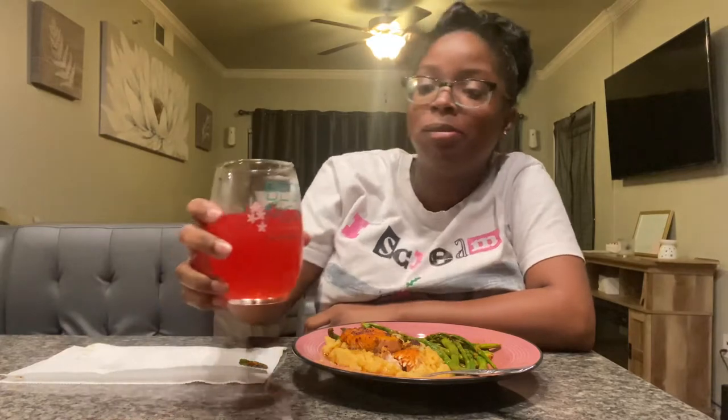Oh and I got some cran watermelon juice in my cup — this is my favorite cup y'all. It says 'best mom in the history of ever.'